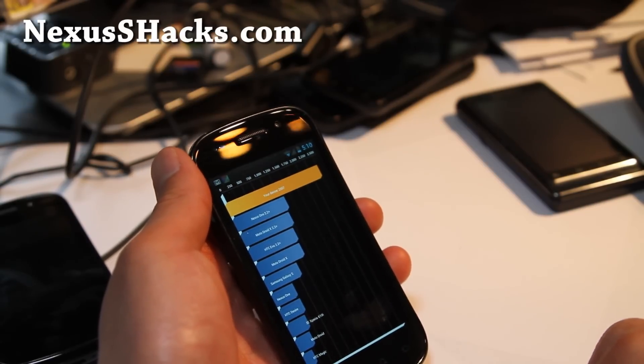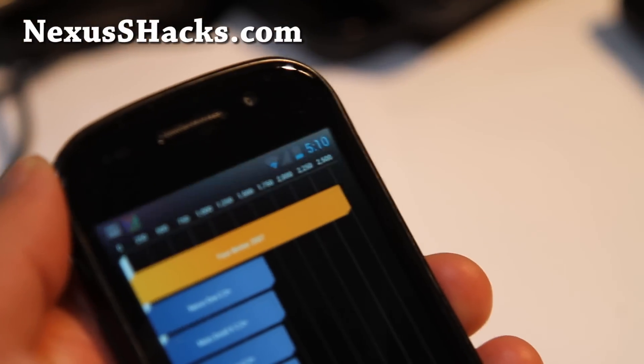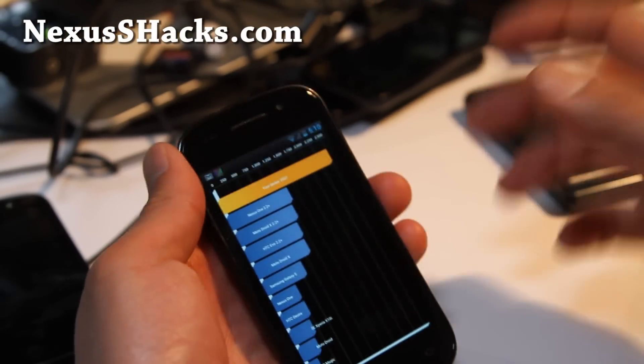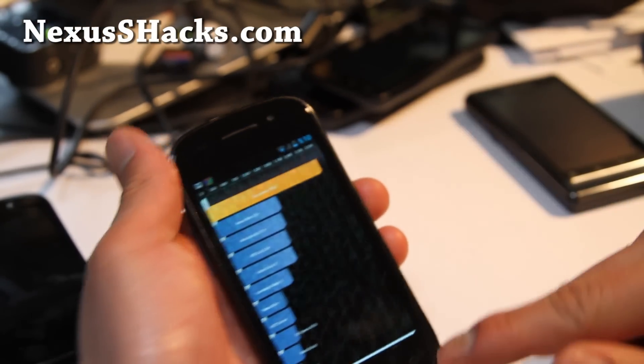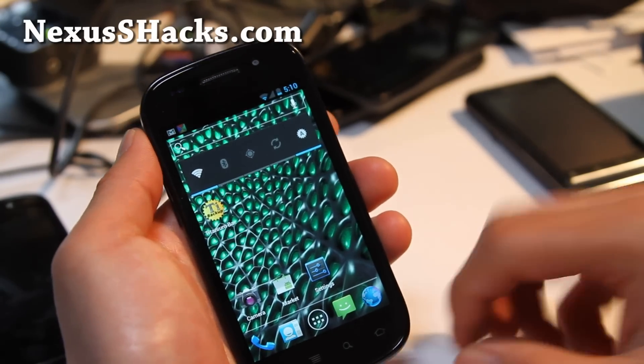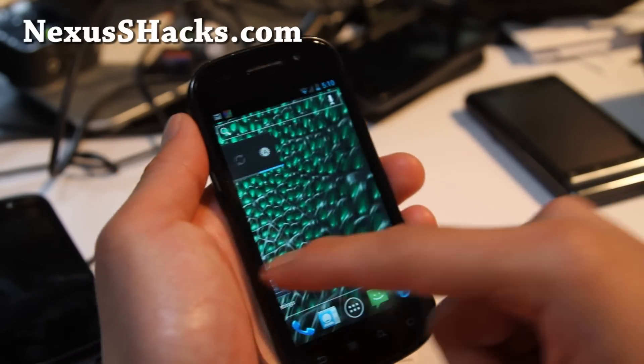Benchmark score: 2507. That's actually a pretty respectable number. I think I got a little bit higher on Codename — I'm not sure, I'll have to double check. But it's a really nice ROM; everybody's been telling me that this is the ROM to use.